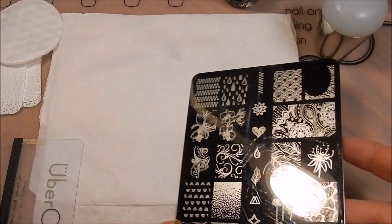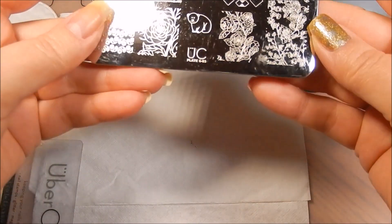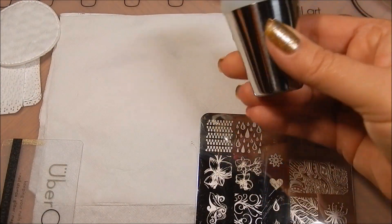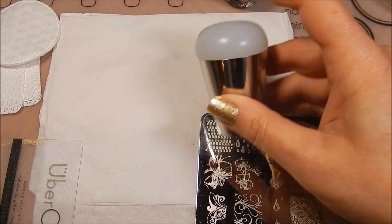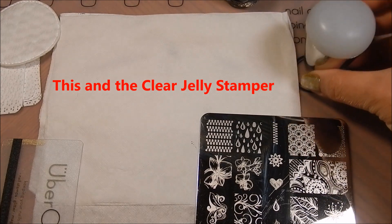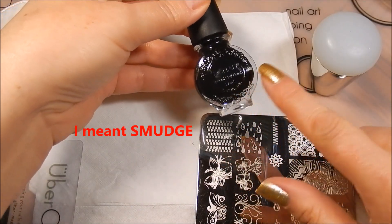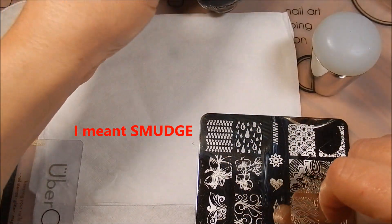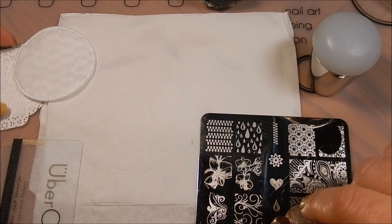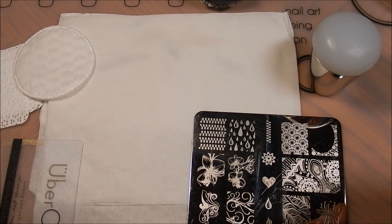The basics: of course you need a plate to stamp with. I'm going to be playing with Uber Chic plate 603 today. This is an Uber Chic Beauty extra large sticky stamper — it has a little bit of stick to the top — and this is my favorite stamper in the whole wide world. Here is one of my favorite stamping polishes, Conad. Conad has some issues: sometimes it will smear if you put on your top coat too quickly, but it is one of my all-time standbys. The reader asked about dealing with black polish because things can get really messy with it, so that's what I'm going to be using.